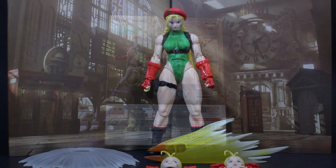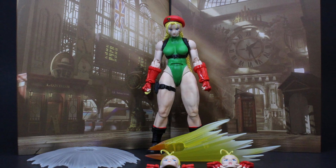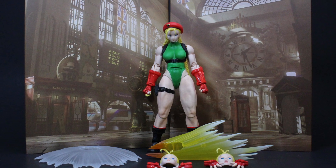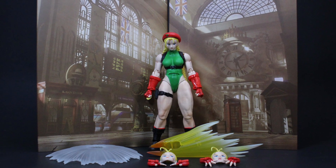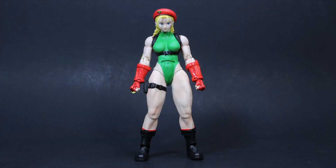Here is Cammy fresh out the box with all of her accessories. If you're not familiar with Cammy, she made her first appearance in Super Street Fighter 2 from the year 1993, and back then my 10-year-old brain was blown because I loved the original Street Fighter game, and when Super Street Fighter 2: The New Challengers came out I was over the moon.